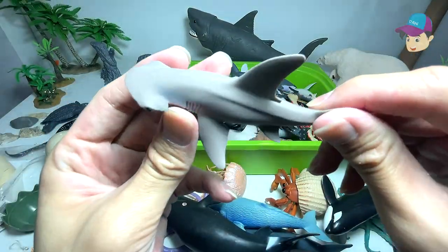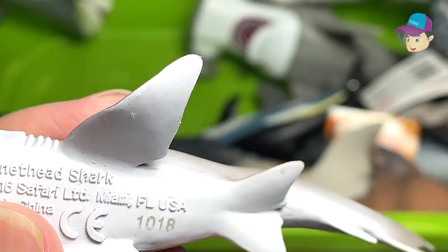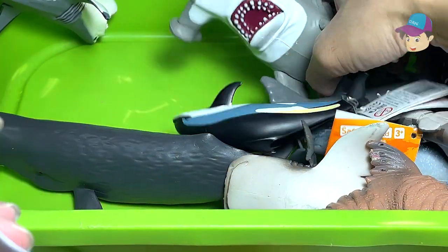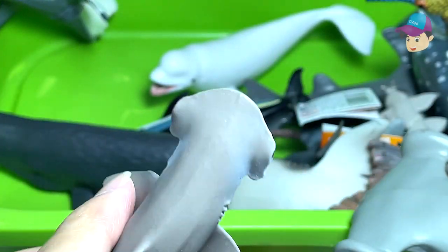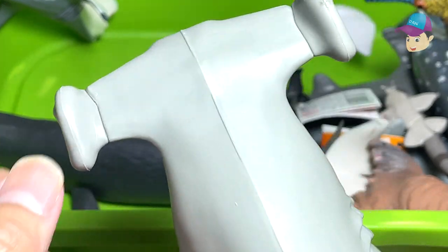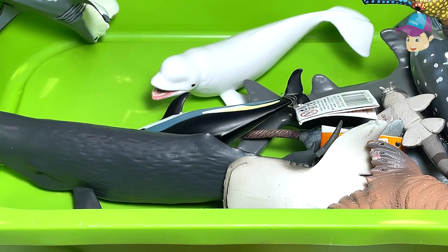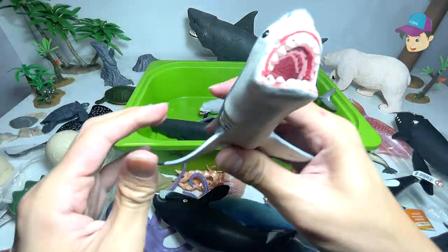We have a bonnethead shark, which is closely related to the hammerhead shark, which we have right over here. So you can see the heads look kind of similar, but of course the hammerhead shark has a more significant shape to the head.